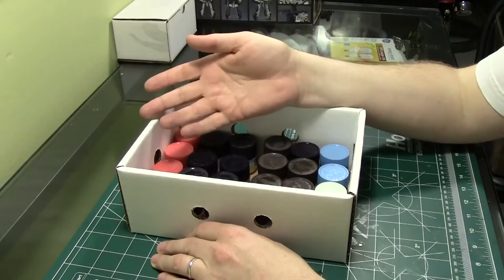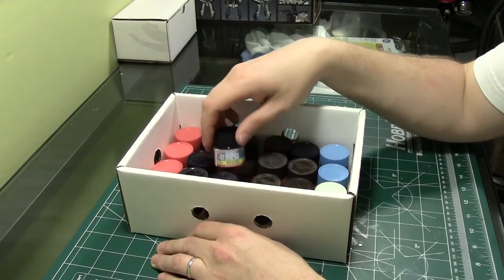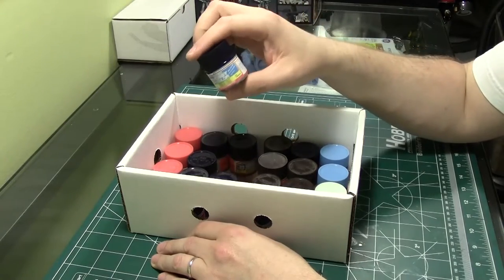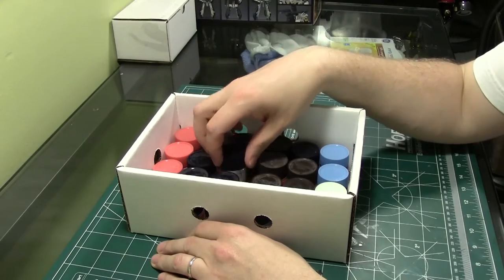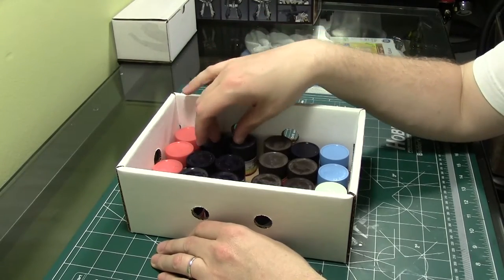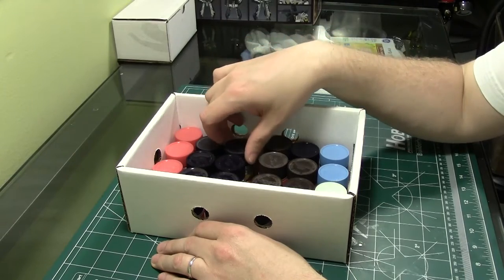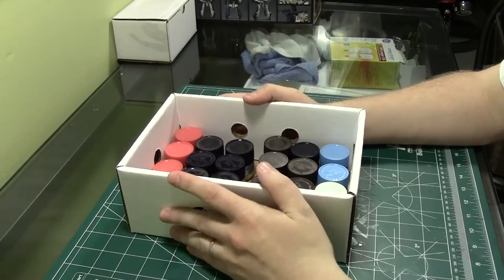They brush paint well too, which is something you certainly can't say for Tamiya. I've had much better luck brush painting with the Aqueous Color stuff than any other alcohol-based paint I've ever used. That being said, unfortunately the Aqueous Hobby Color was discontinued in America a couple of years ago — more than a couple years ago at this point.